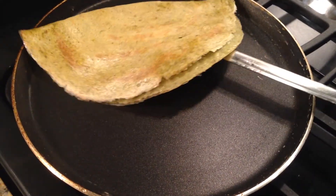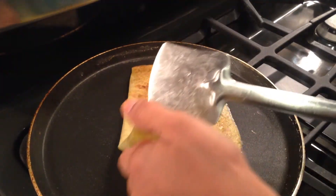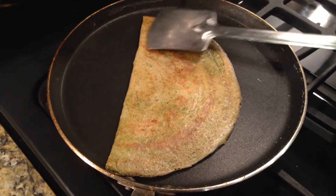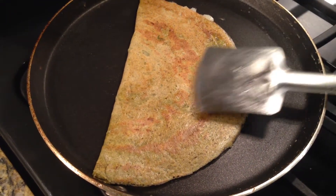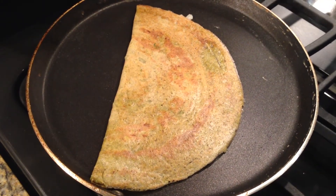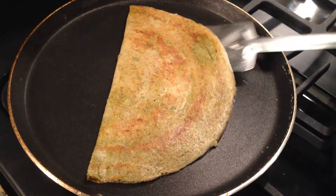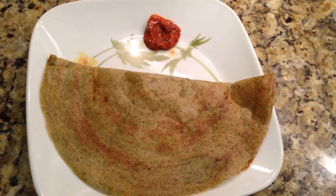Now turn to the other side carefully. See the nice golden brown color — it looks crispy and well fried. You can reduce the flame or switch off the stove and serve it in a plate.